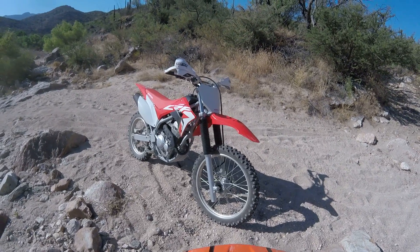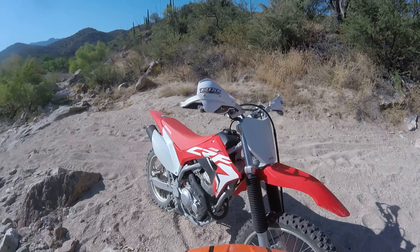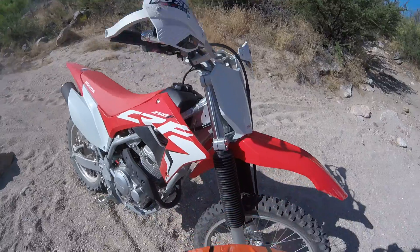Brand new 2019 CRF250F, first ride. All I did was add the tusks — pro off-road handguards.